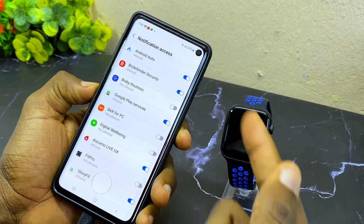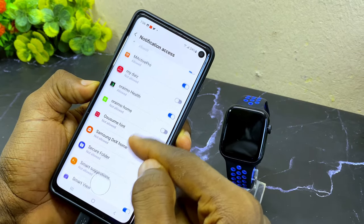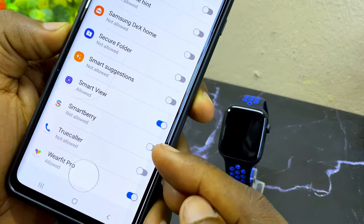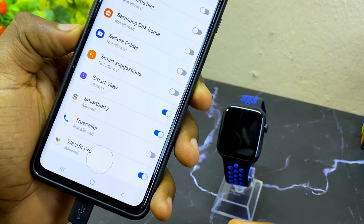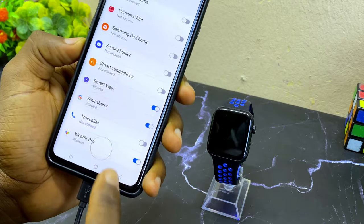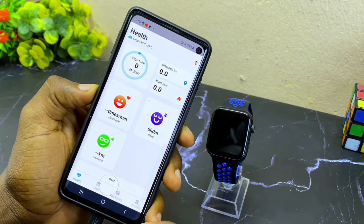You'll see a note saying you have to open notification permission. We are now at the notification access page — you have to grant notification access to your Smartberry app. Search for the Smartberry app, toggle it on, and select allow. Once done, select the back option and you are good to go.